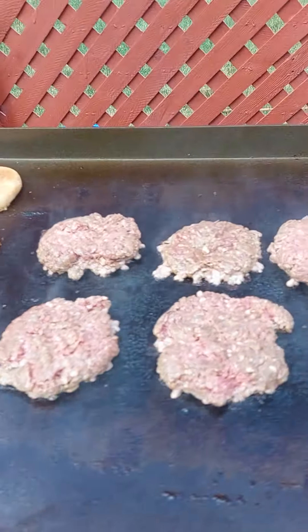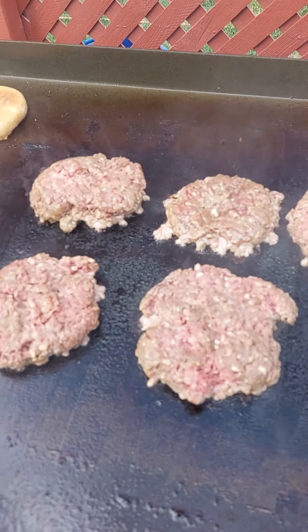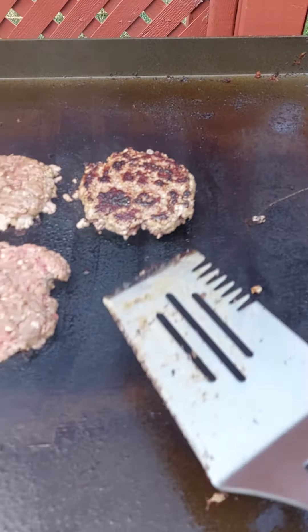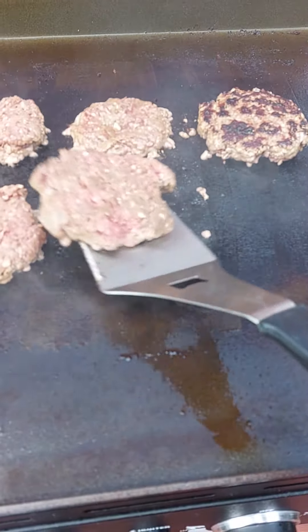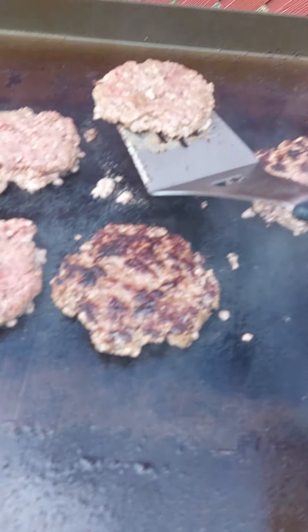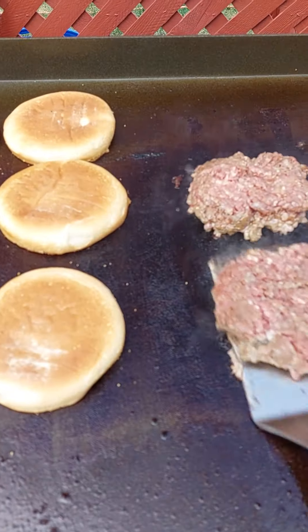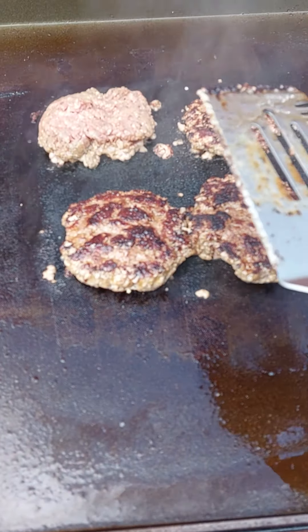Alright, I think they've got a good crust on them. Let's see what it looks like. Oh baby! A little sizzle action.